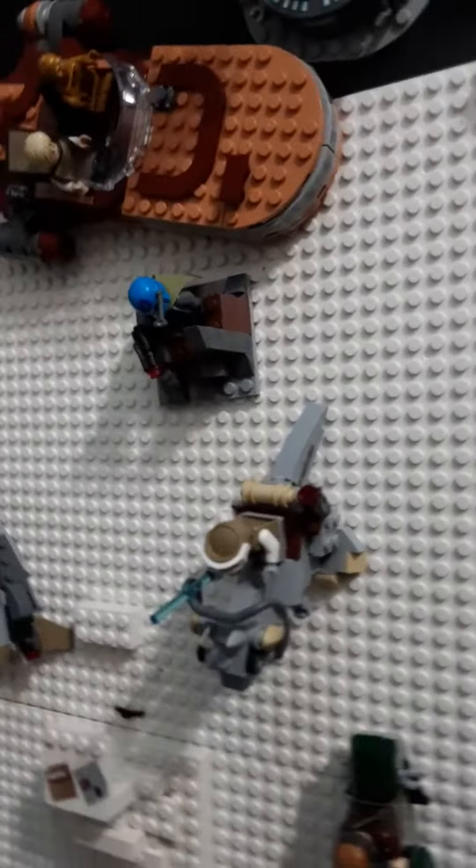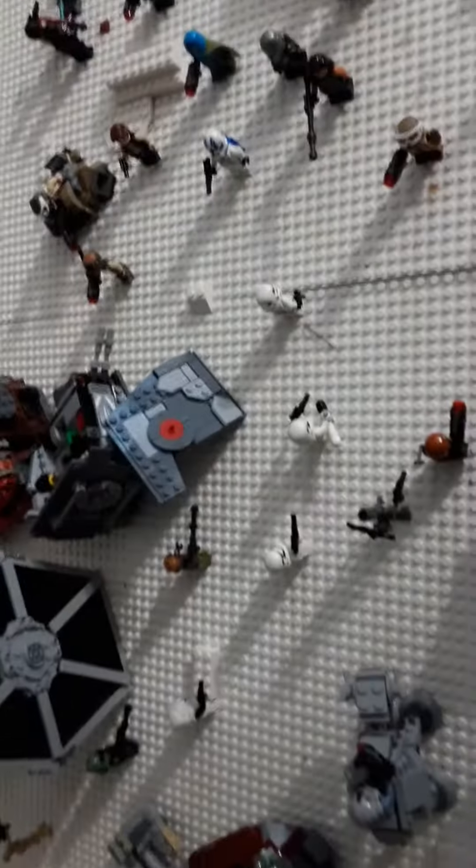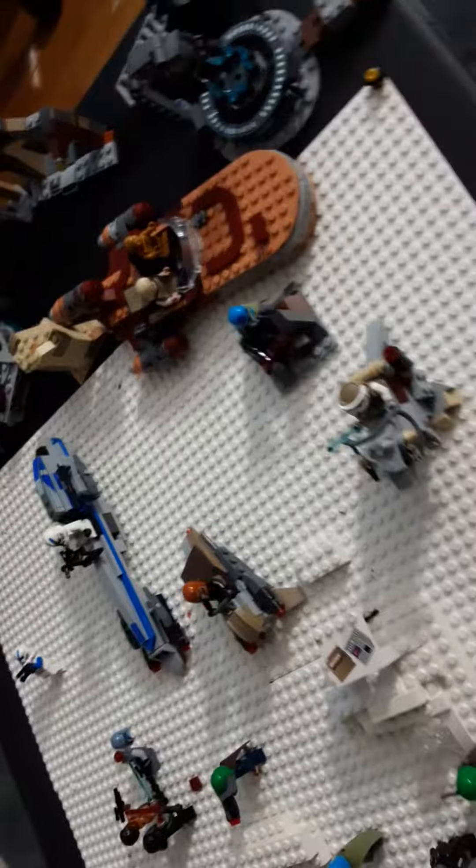I got the Tauntaun, we got the Mandalorian pack, and we got this whole rebel side. You can just get inspiration from this, guys. Just buy a bunch of white baseplates if you want to do this — or any color, actually. You can get green because this looks more like snow and green looks more like grass.